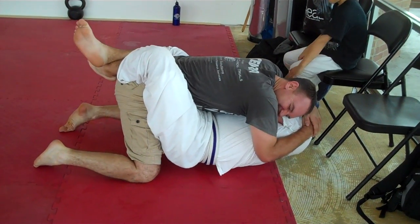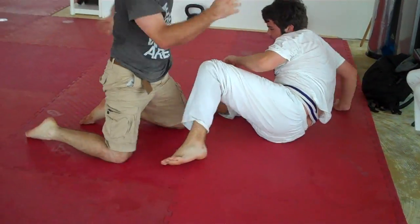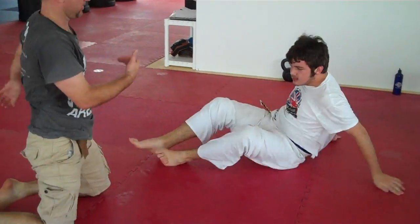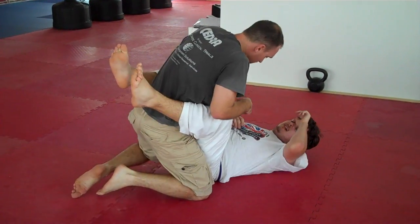Good. Y'all pause. Scoot out 90 degrees. Ready? Go. Fast. Scoot out. Scoot out. Fast. Hurry. Scoot. Good. Same position. Ready? Get set. And go.